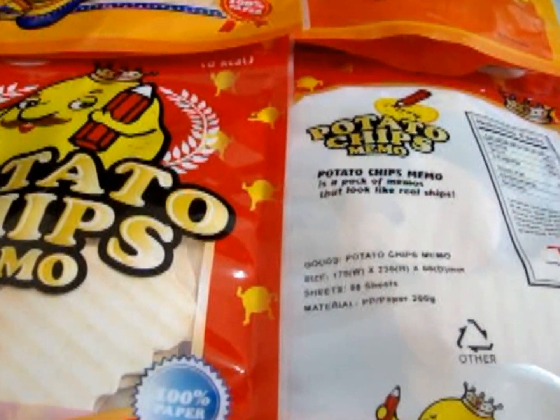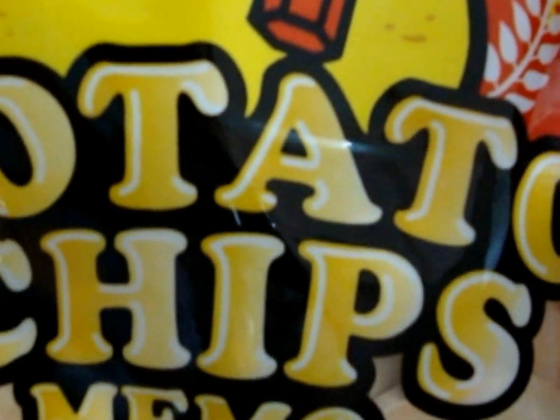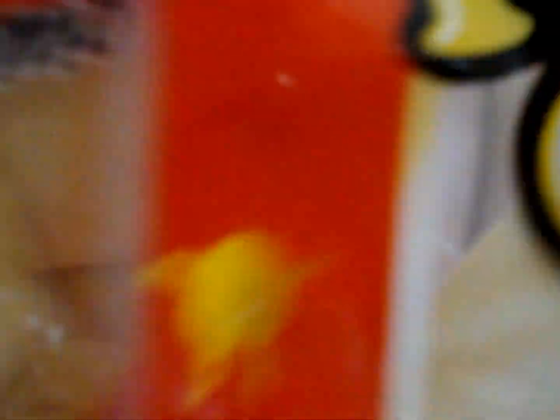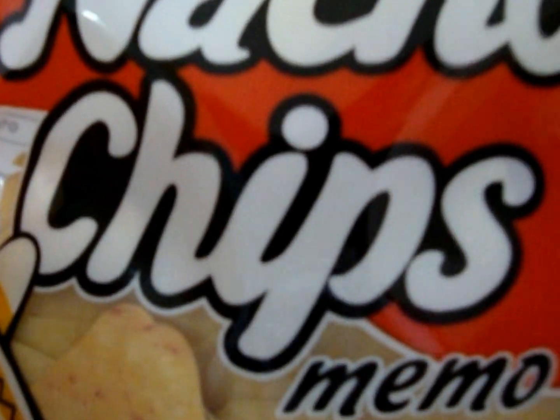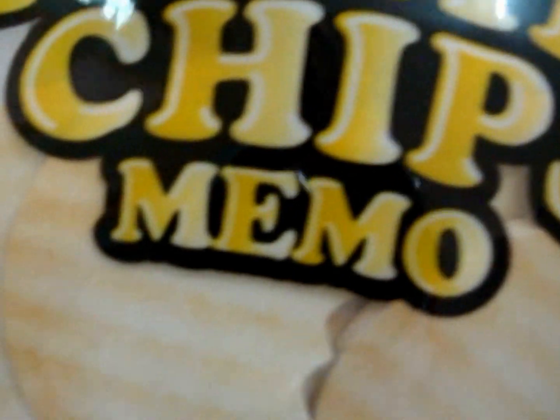There are two different designs. This is all the memo paper I'm talking about. You guys can either pick the potato chip memos or the nachos chip memos. This is the nachos one and this is the potato chip ones.